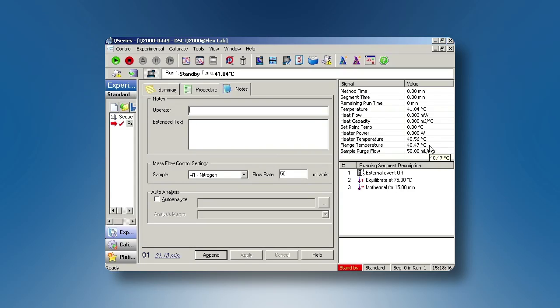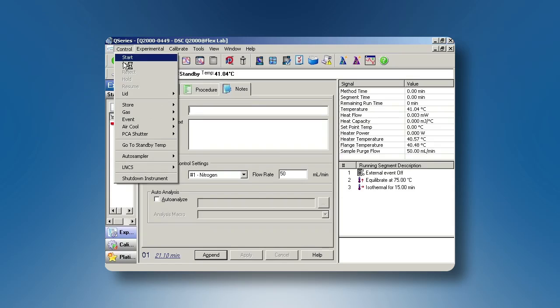You can note that the sample purge flow is set at 50 ml per minute of nitrogen gas. The flange temperature as well as the cell temperature are both above ambient. To turn on the RCS, select control event on.